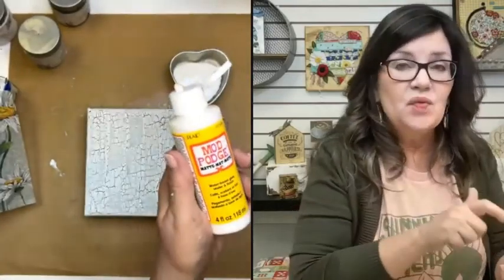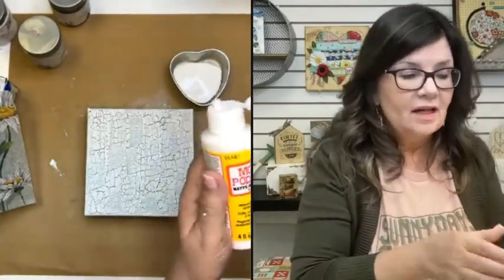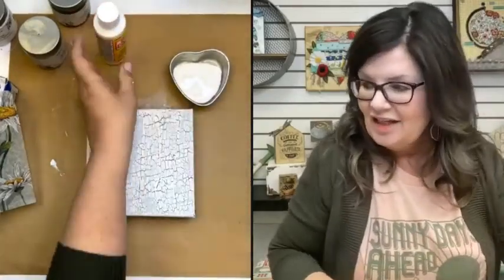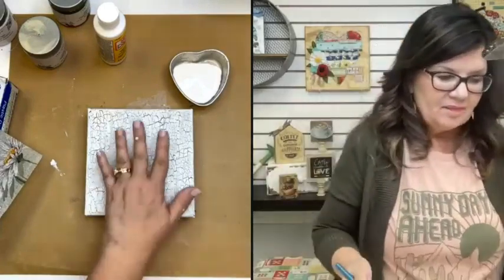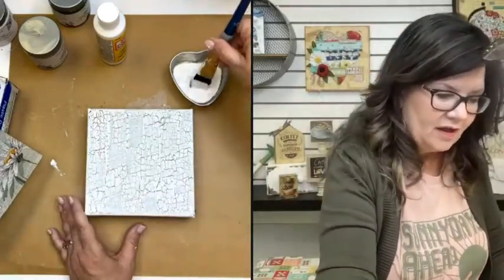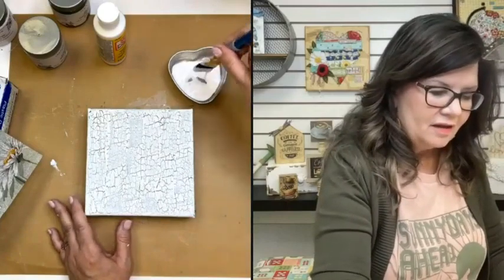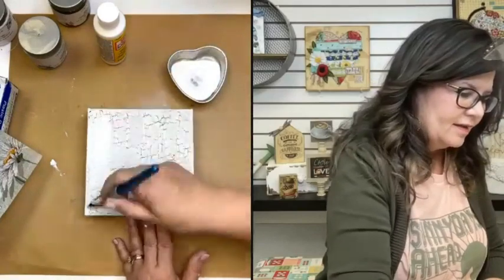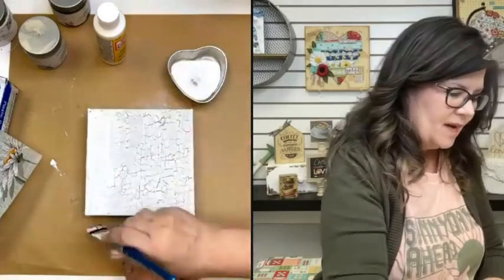The matte is more of a smooth satin finish, so it's really good for napkins when we're putting them on canvas. There are other mediums I like to use — the hard coat Mod Podge for certain things — but for this, Mod Podge matte is going to be just fine. Certain mediums are better for certain things.